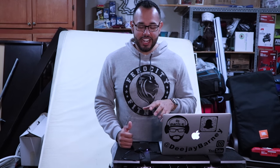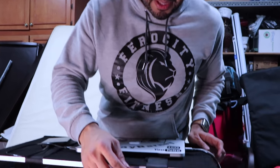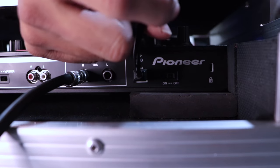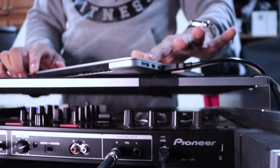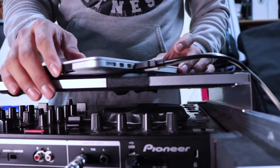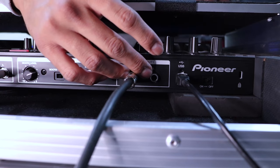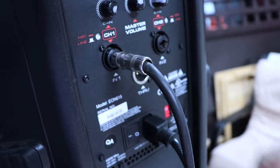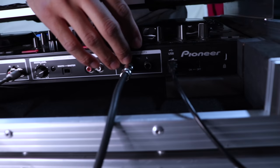I'm gonna show you guys how I used to connect all my stuff straight from my controller to the speaker without using the mixer, and then how I connect everything with the mixer and why it's a great idea to invest in one. I'm actually using a Pioneer SR, and these are the components. There's an on/off switch, and then the USB which I run straight to my laptop, which gives it power. And then these are the quarter inch outputs which I used to run straight to my speaker.